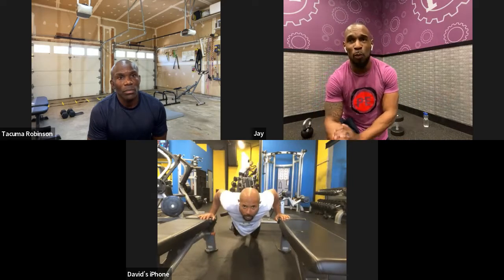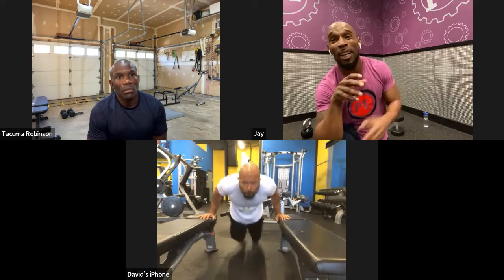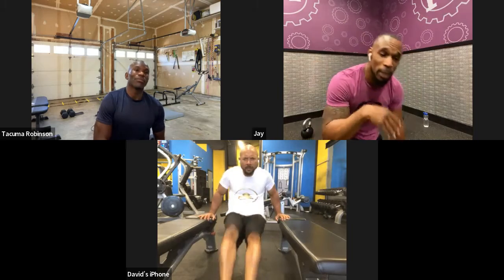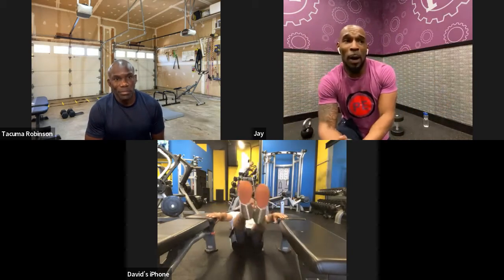What I'm also taking from this is you're going to train harder if you have a goal. If you're just going to the gym because you're going to the gym, that workout may not be as intense if it's not goal-focused. I definitely took that too.